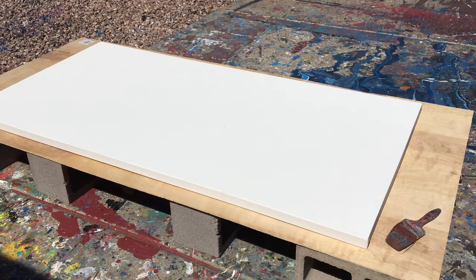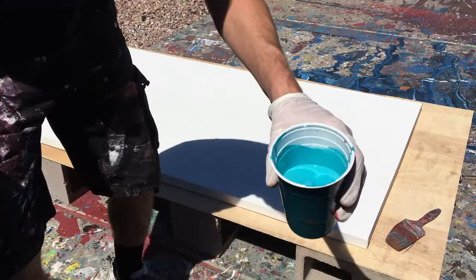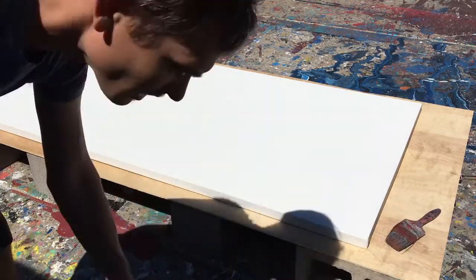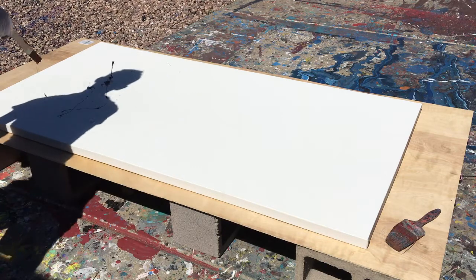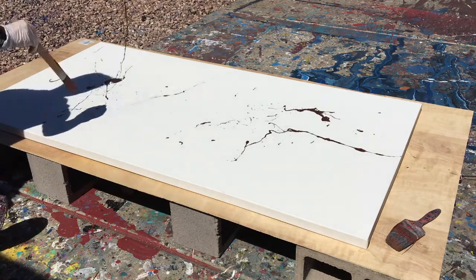Hey guys, Cody here. Today in this video I'm going to show you how I make abstract backgrounds, or at least one way. This video was actually part of a longer video where I created a whole piece, but the piece didn't turn out the way that I wanted to. I'll kind of explain it as I go along, or I'll probably cut the video off so you won't see it anyway.